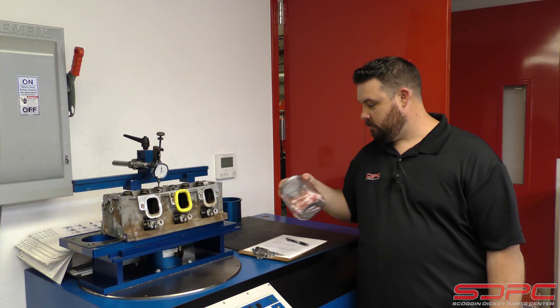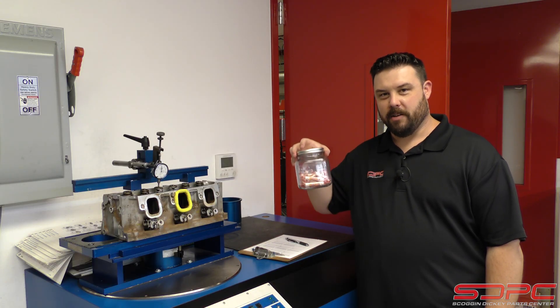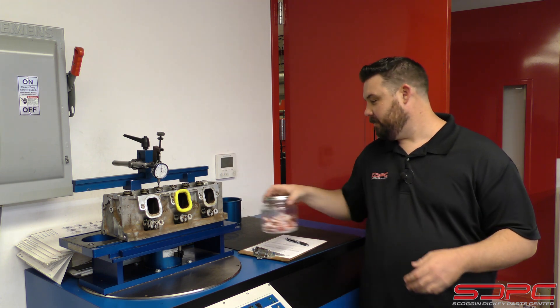Another reason? Candy. Our boss back here likes to have a jar of candy. Not really.